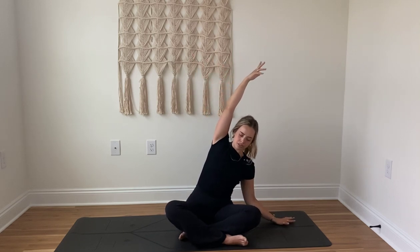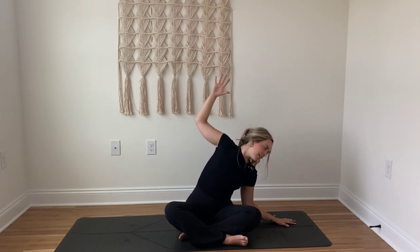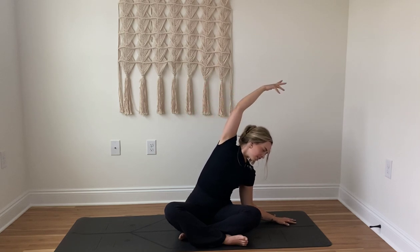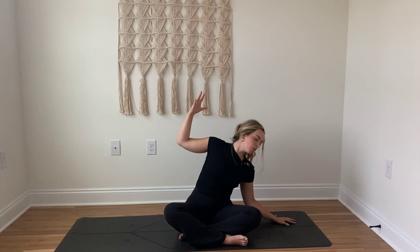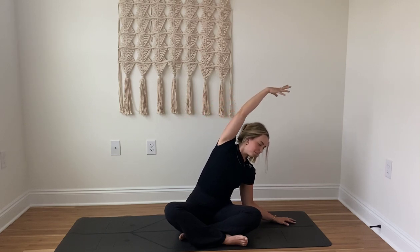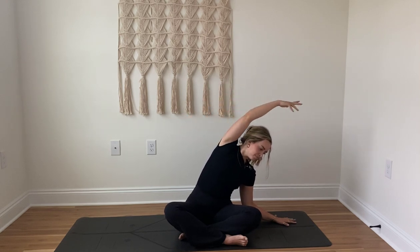Very gently inhale and reach the arms out by the side and up overhead, really reaching and lengthening. And then as you exhale, place that left hand on your mat as that right arm extends up by the ear and over towards the left side. Breathe in. And as you breathe out, cactus that arm, bend that elbow. Inhale, reach, feeling a nice stretch in the right side body. Exhale, bend that elbow. Really controlling this inhale as you reach, straightening that arm. Exhale, bend. Inhale, reach. Exhale, come back up through center. Both arms reach tall. Invite another inhale, maybe the thumbs softly reach back behind you for a baby back bend.